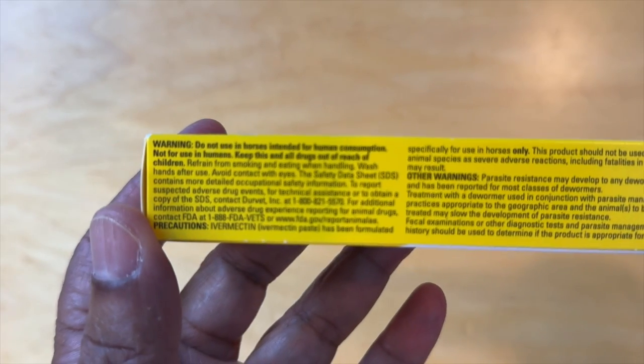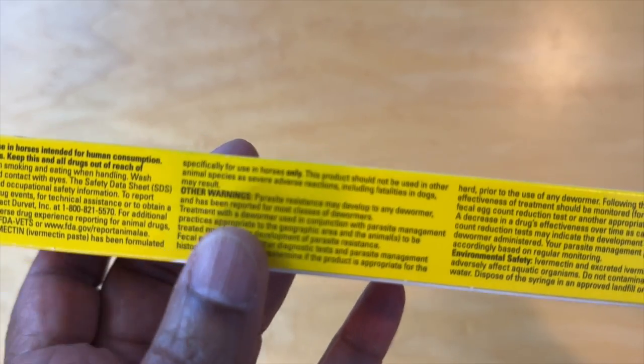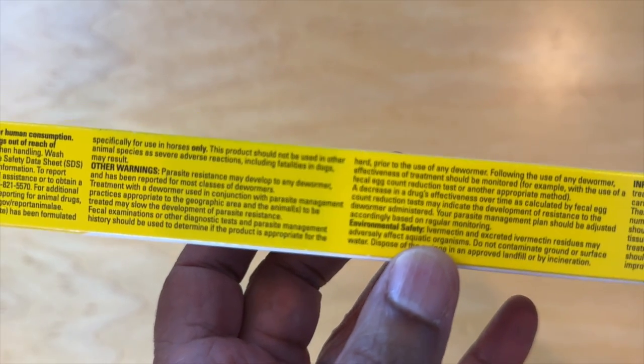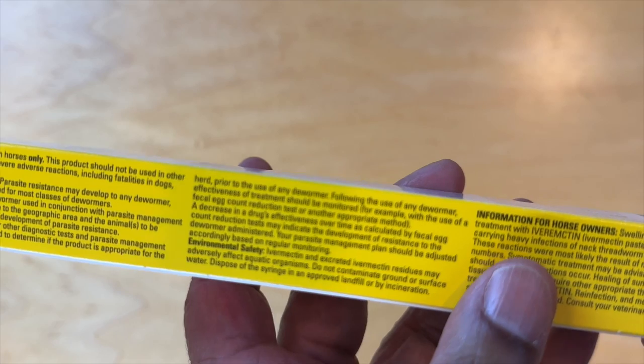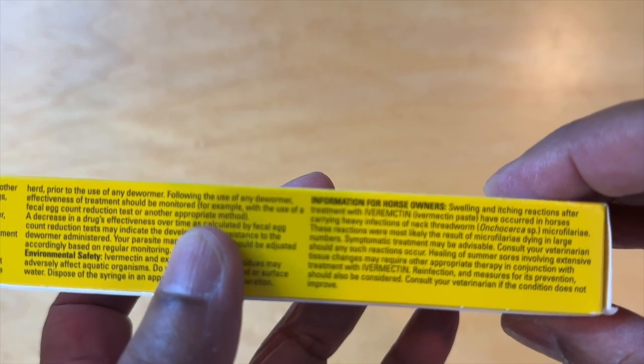And then let's look at the other sides. On this side here we have warnings, more warnings, other warnings, environmental safety items, and information for horse owners on how this should be used.